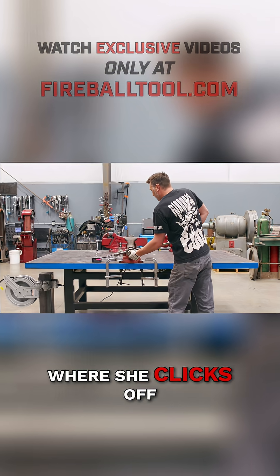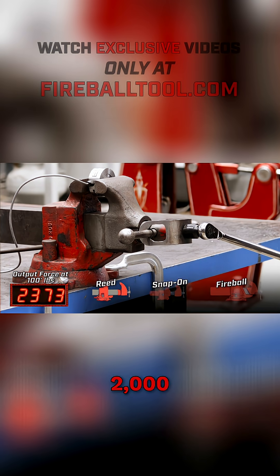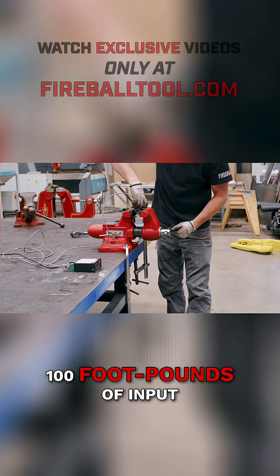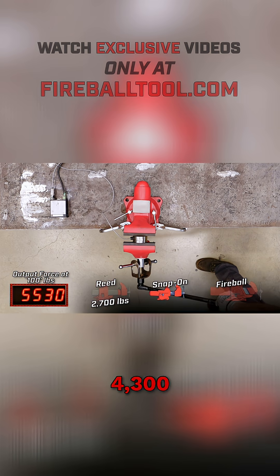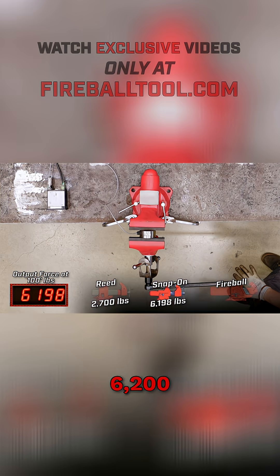100 foot-pounds input — let's see where she clicks off. Snap-on reads 1,000... 16, 17... 2,026... we'll call it 2,700 and give it the benefit of the doubt. 100 foot-pounds of input force on the Snap-on gives us 17, 18, 43... it's 6,200.